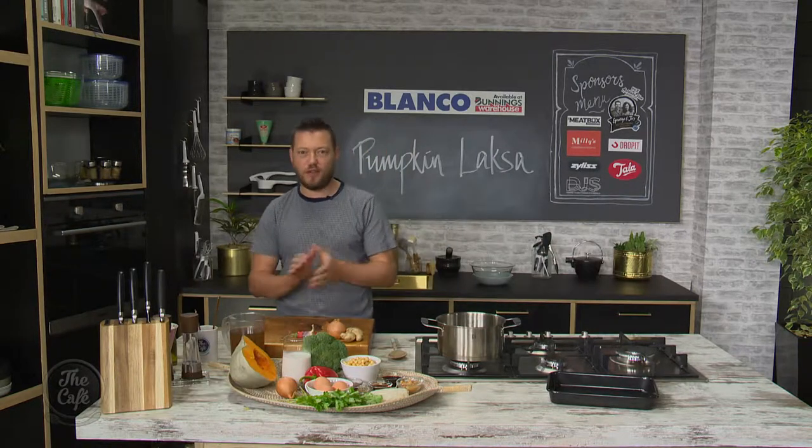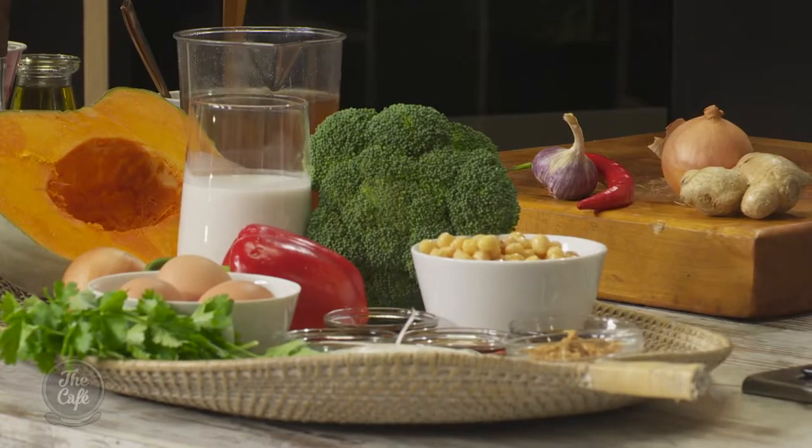Back in the kitchen today after a week in Marlborough, which was absolutely fantastic - lots of wine, lots of great food. But talking of great food, we've got a pumpkin recipe for you today on the menu.